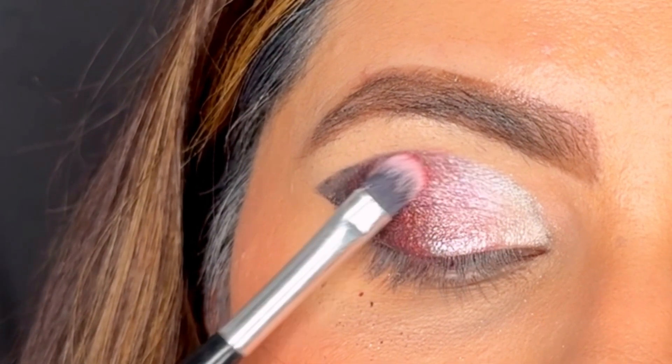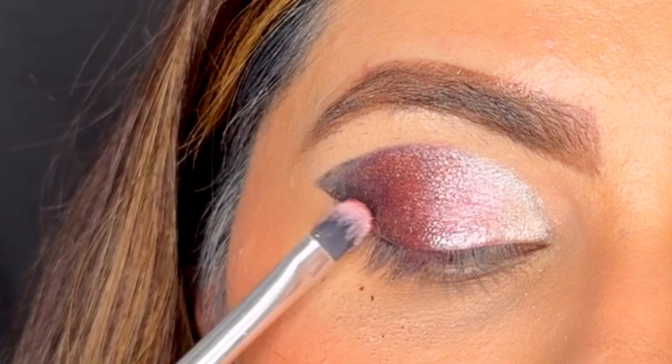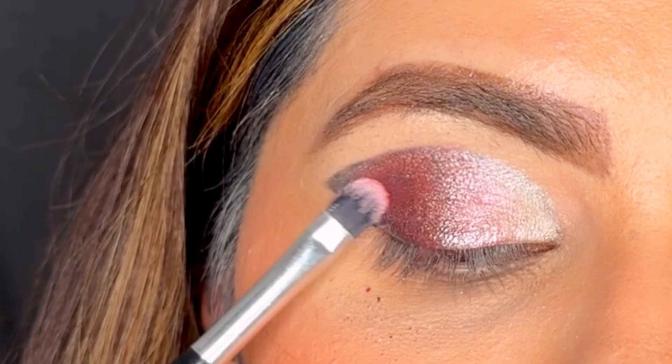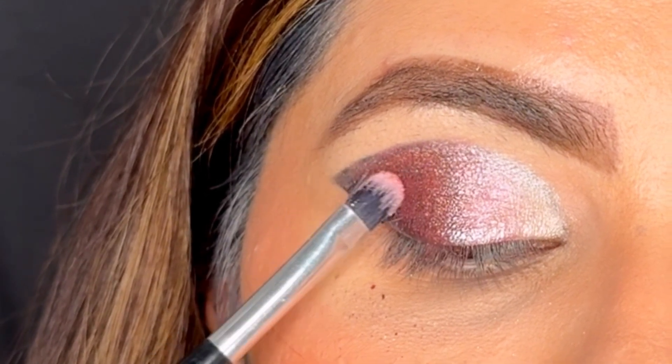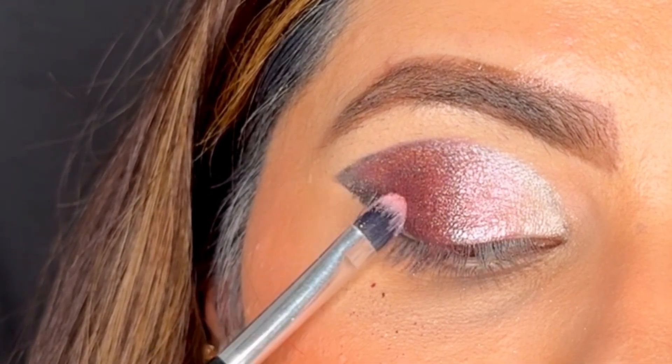I'm packing the red shimmer shade on my black eyeshadow and wherever there is pink eyeshadow. Now you can see the shade is beautifully diffusing from white to pink to red.